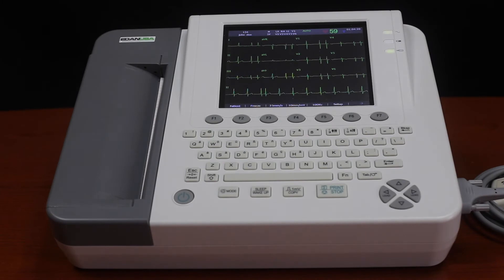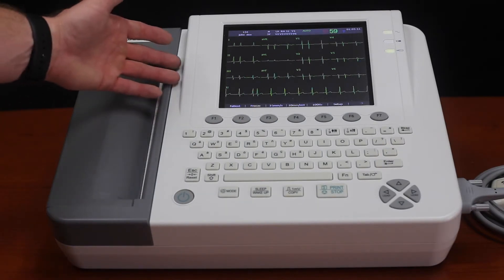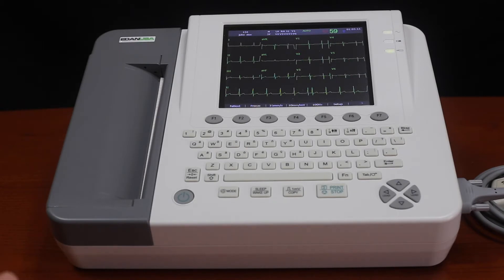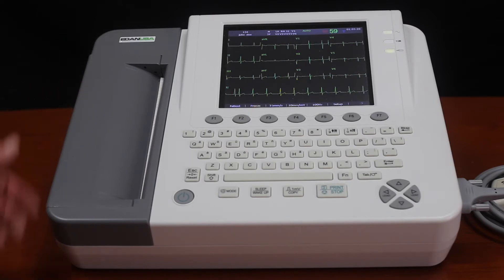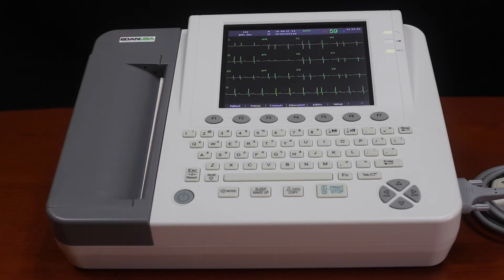Today we're going to look at the Eden USA SE1200 Express Basic EKG machine. As you can see here, there's an eight and a half inch LCD display that displays all 12 leads available. We do have a full built-in printer on board that does a full page printout of all 12 channels. We have a full QWERTY keyboard here to make it easy for inputting patient information.